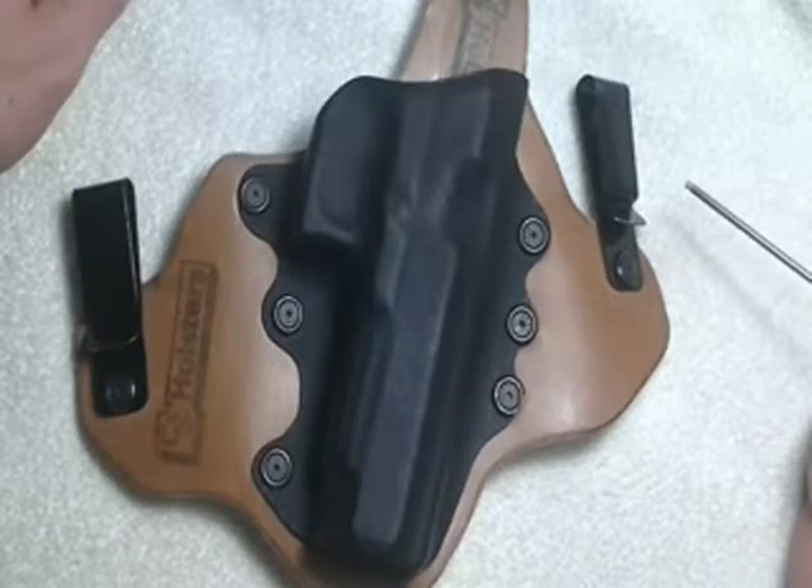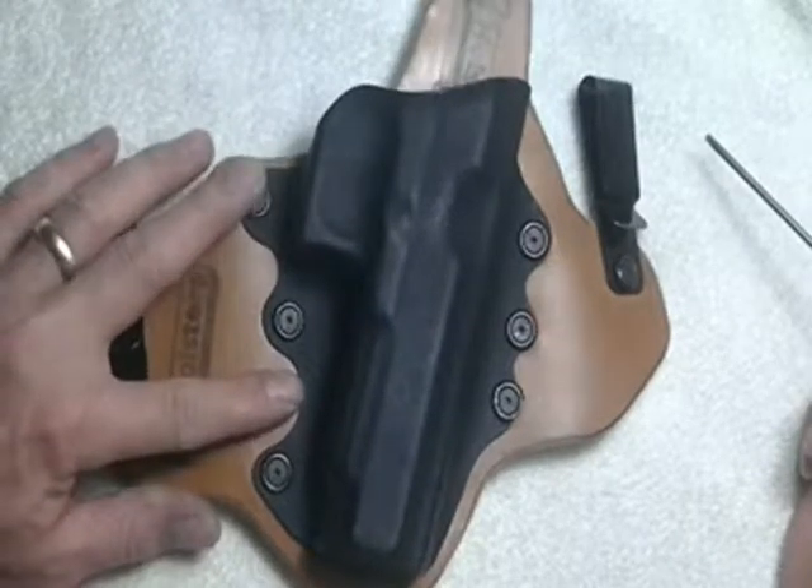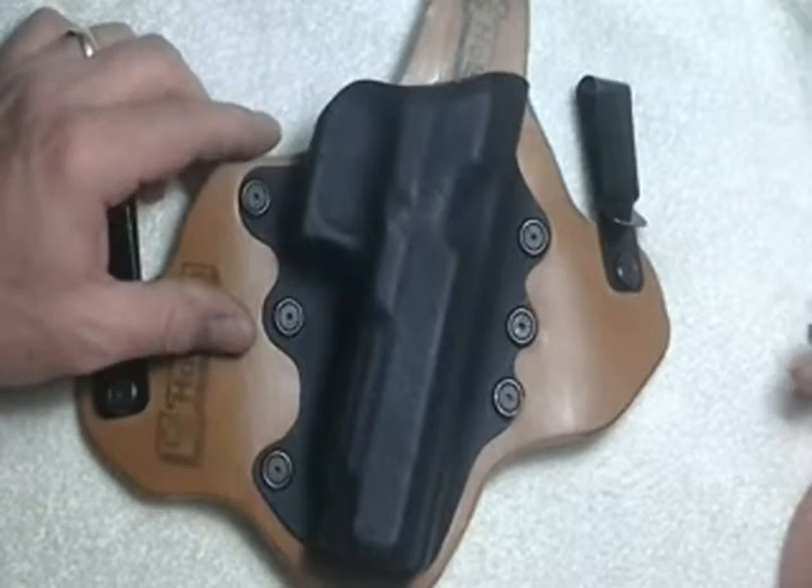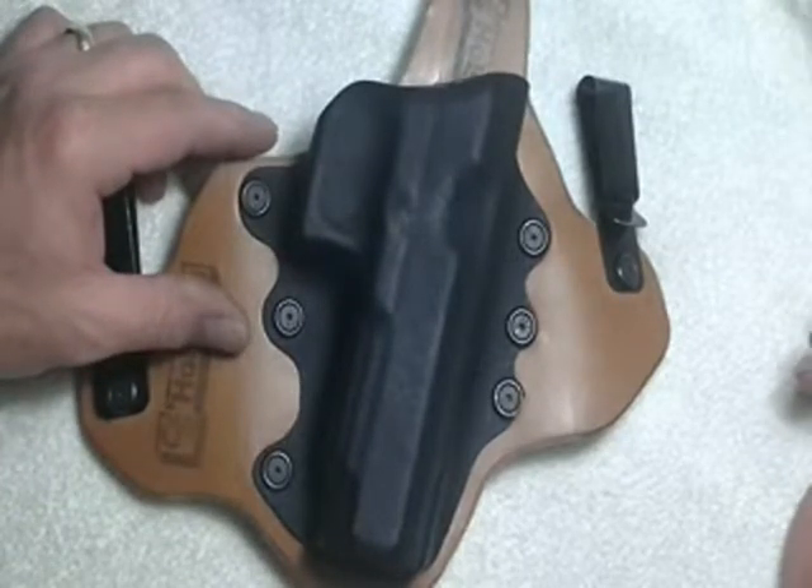This is my holster — several years old. We've changed screws. These are the old style screws; we no longer use these. We now use black oxidized stainless steel.